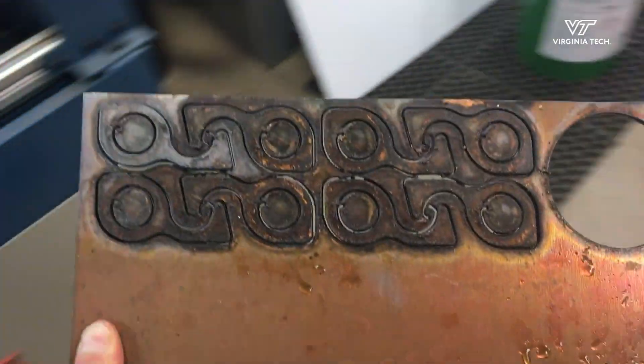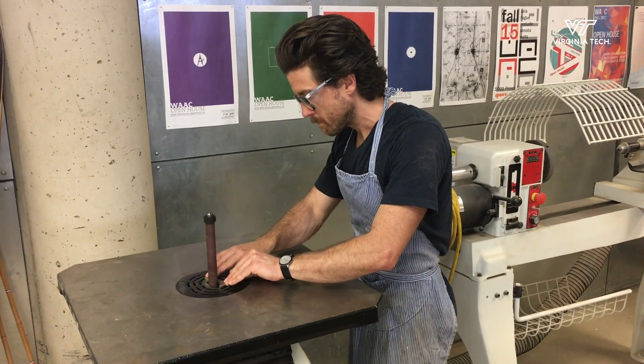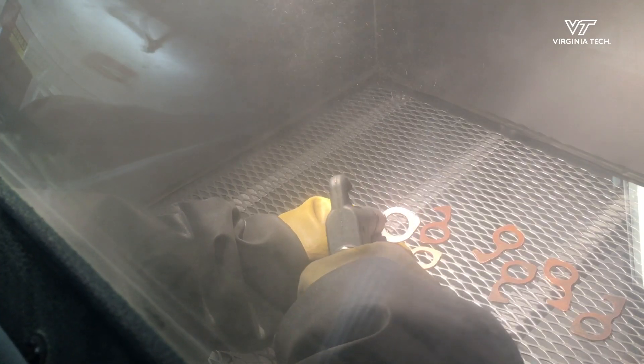I thought it would be nice to release the designs that I made — the improvements that I made — to the public for free. And anyone who has the ability to make these in a machine shop could do so. I wanted to give back, quite simply.